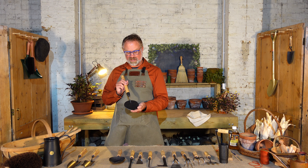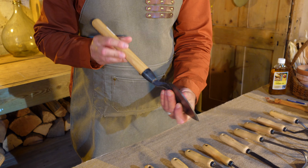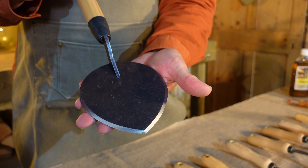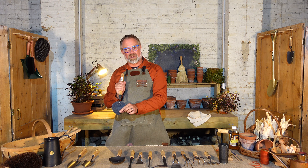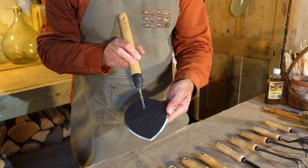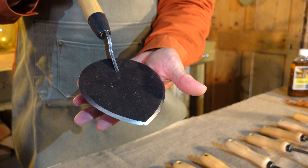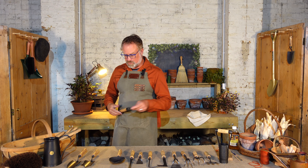My most popular tool at the moment is the Dutch planting trowel, originally designed for planting the bulb fields in Holland. It's a very different kind of trowel — you plunge it into the soil vertically, pull it forward, and make a little planting hole behind it where you can drop a bulb in. It's about three times the height of a tulip bulb, which is the optimum planting depth. A lot of people with arthritis find that action much easier than the scooping action of a normal trowel.